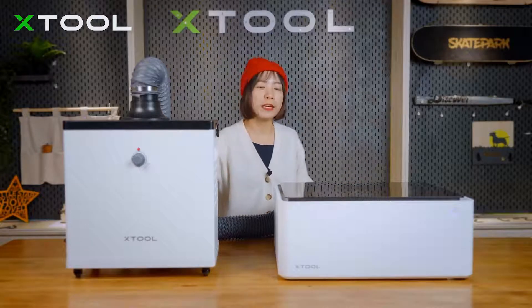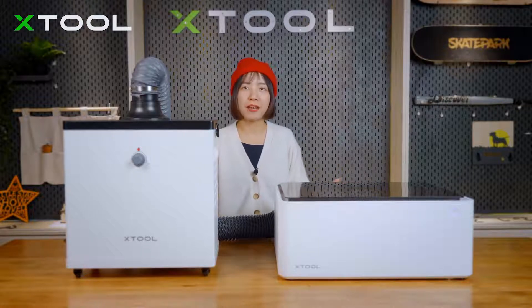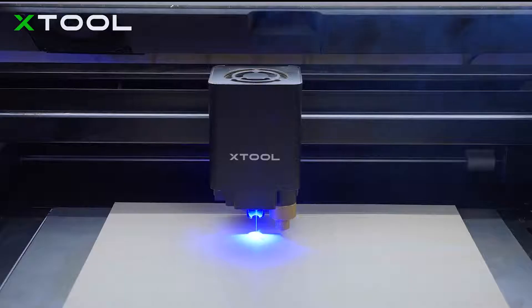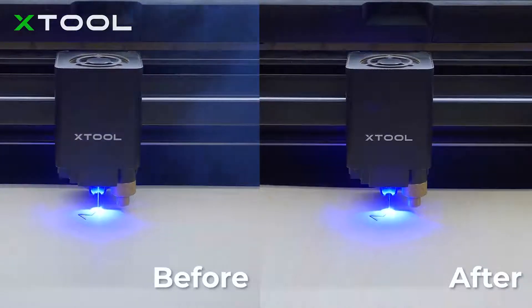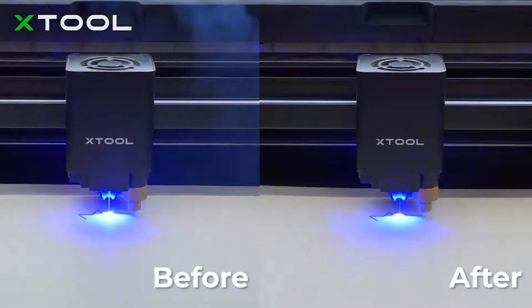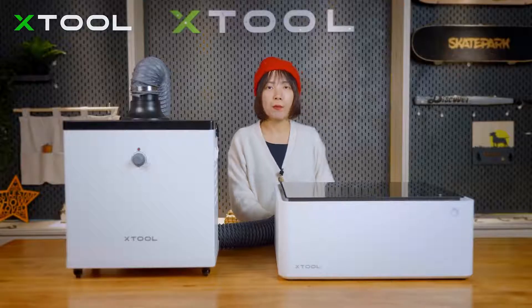Now the purifier is connected to the X2M1. Both are turned on — let's see how the purifier works. We're using the X2M1 to cut plywood. You can see there's plenty of smoke during cutting. We're going to compare before and after the purifier is turned on — there's a big difference. After the purifier is turned on, there's barely any smoke inside the X2M1.